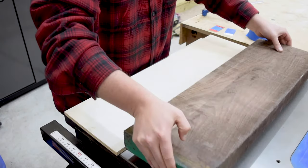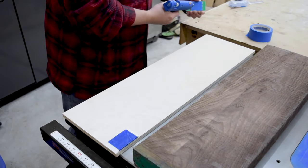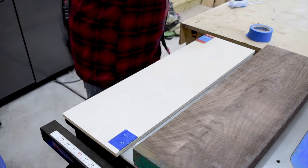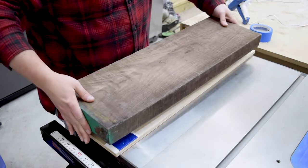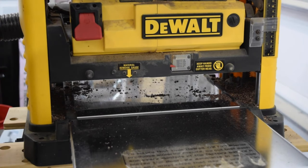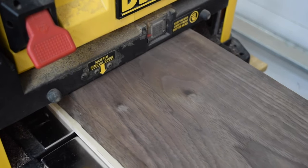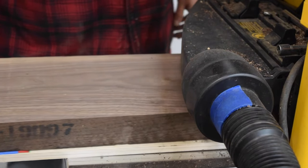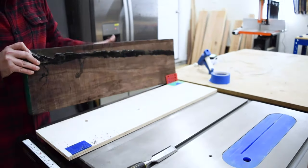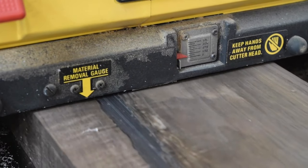I started by milling some 8-quarter walnut. It was too wide for my jointer, so I hot glued some shims to a piece of plywood to make a sled for the planer. From there, I ran the piece through the planer until the top was flat. I then popped it off the sled to run it through the planer again with the flattened side down. This ensures both faces are parallel to one another.